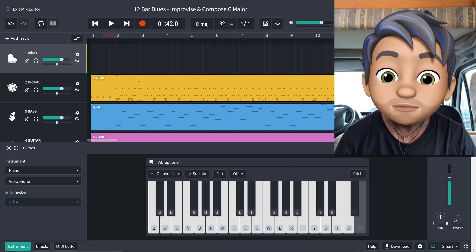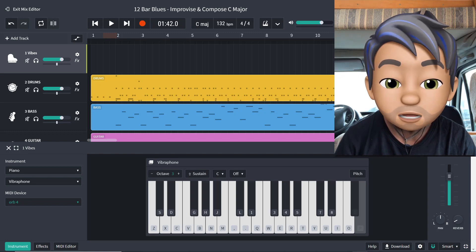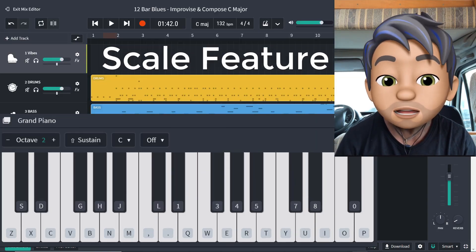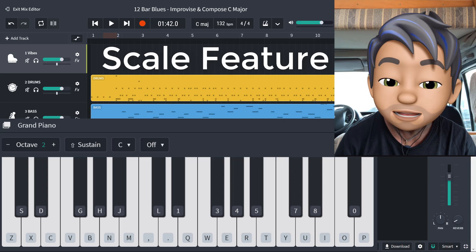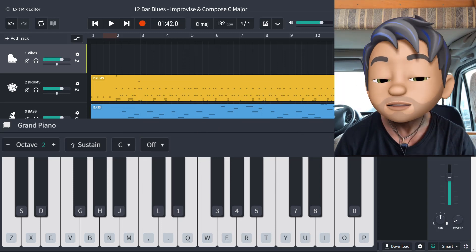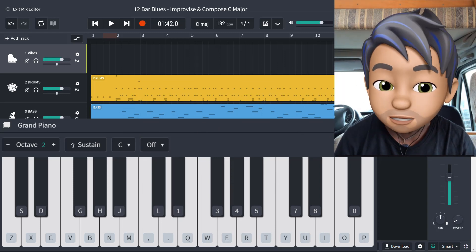Hi, it's Phil from Inclusive Music and today we're going to look at the new scale feature in BandLab. This is going to allow us to play the inbuilt keyboard in a really easy way, in scale, in key, which means that we don't have to worry too much about the notes that we play. Great for jamming, great for getting creativity out really quickly.